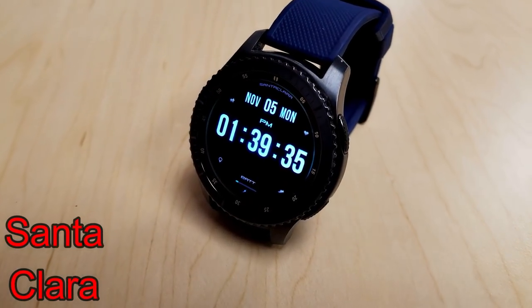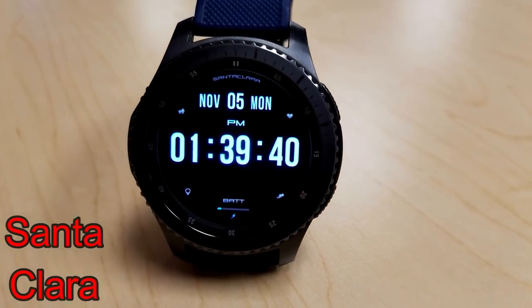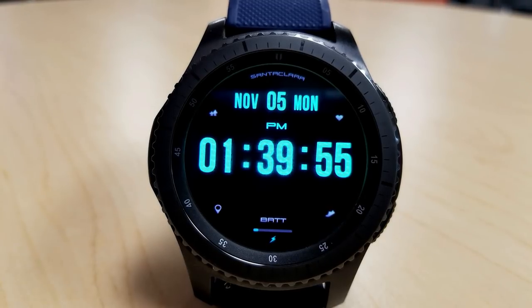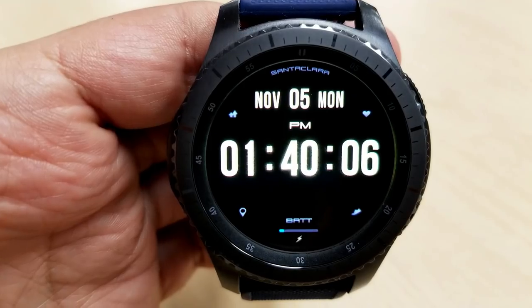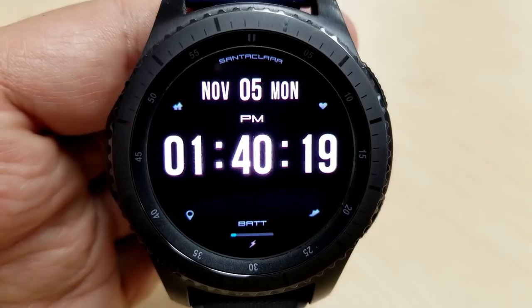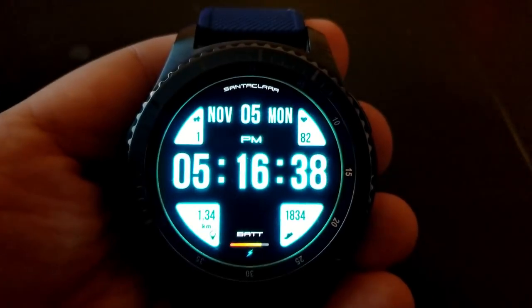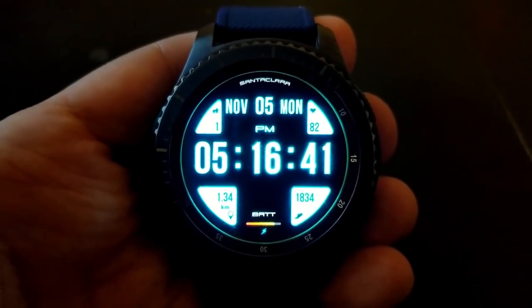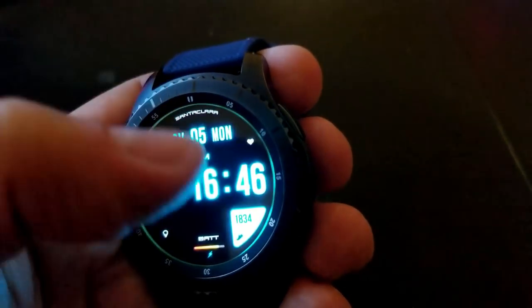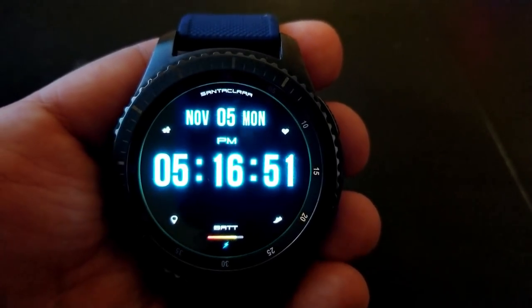The last watch face from SMC is another digital face available in either a 12 or 24 hour download, so pick whichever you prefer. This one is interesting because you can keep it clean and simple with just the time, date and battery remaining on the all-black background, or you can tap icons in each of the four corners to reveal floors climbed and heart rate at the top, and distance moved and step counter at the bottom. Each section works independently, so you can choose to reveal or hide just the information that's important to you.